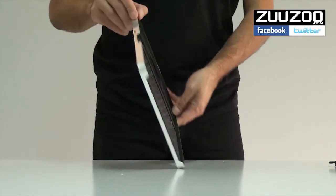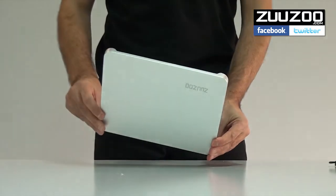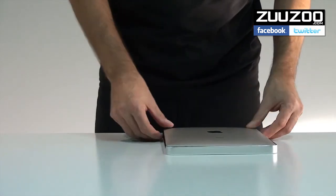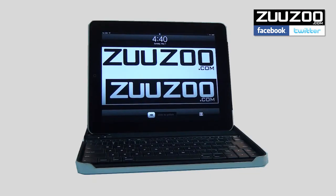With its stylish design, durable protective aluminium cover, and functional wireless keyboard, the Zuzu is an indispensable accessory for your iPad. For more information about the Zuzu Bluetooth wireless keyboard, go to Zuzu.com.